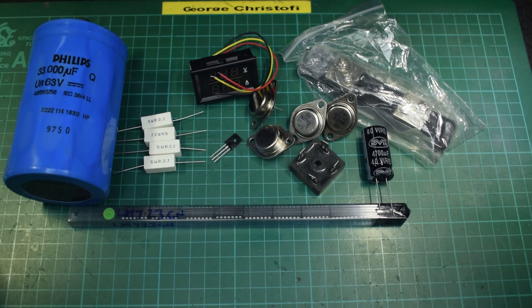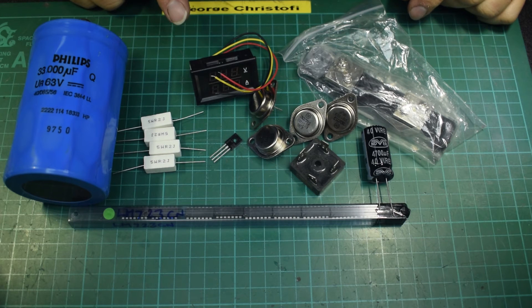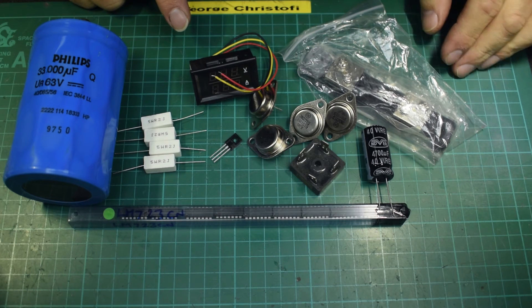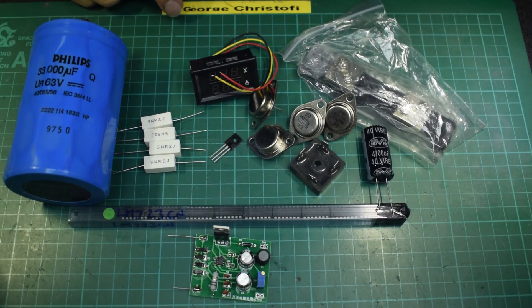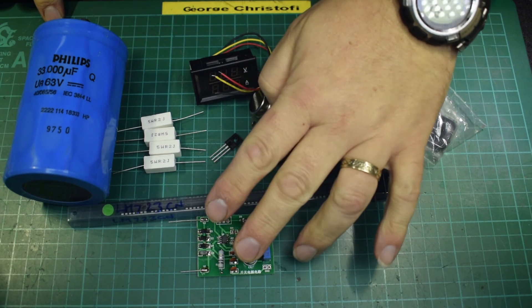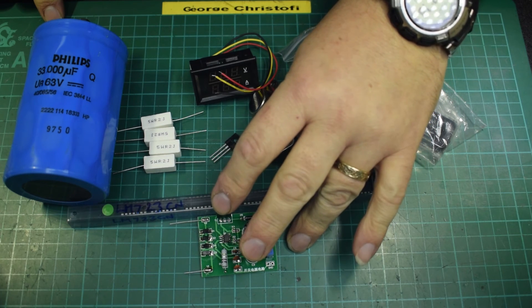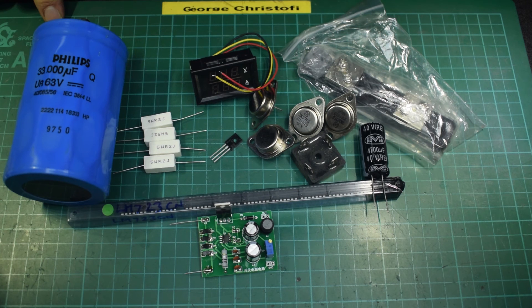Those meters won't run off the power that they're measuring, if I remember rightly. So I may need to run another power supply — one of those little boards that we built in the kit series — straight off the AC side of the secondary of the transformer. We measured it at 26 volts, so I can get 12 volts out of that and that'll supply the meter.